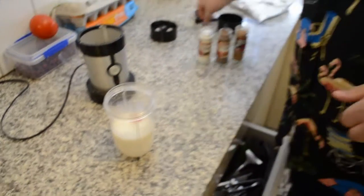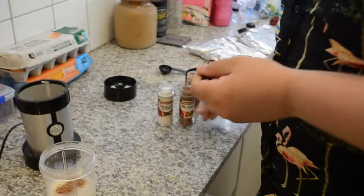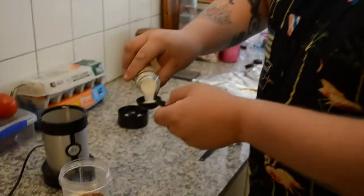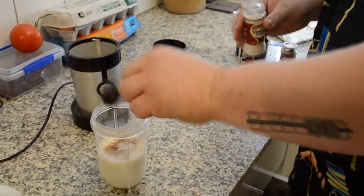Now we're going to put in our spices. We're going to go a quarter teaspoon of cinnamon, quarter teaspoon of nutmeg. Now we need a full tablespoon of vanilla sugar. Last but not least, our Goon.